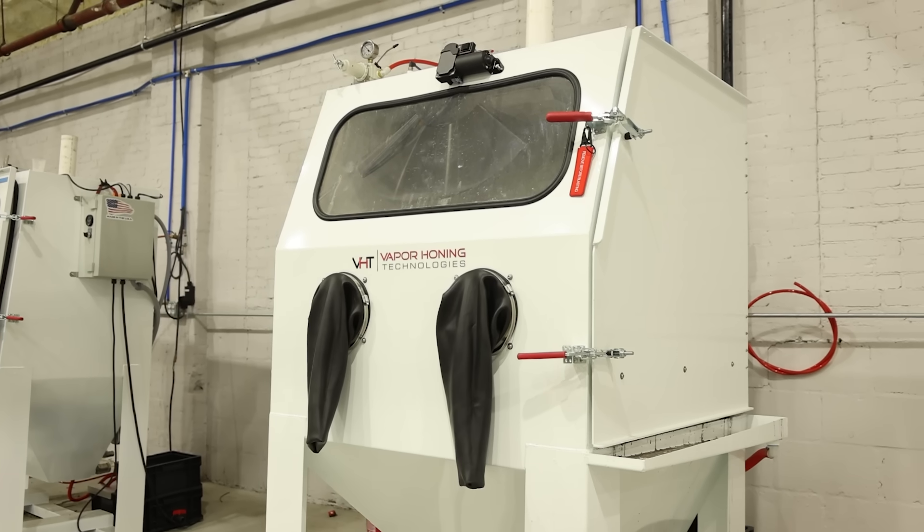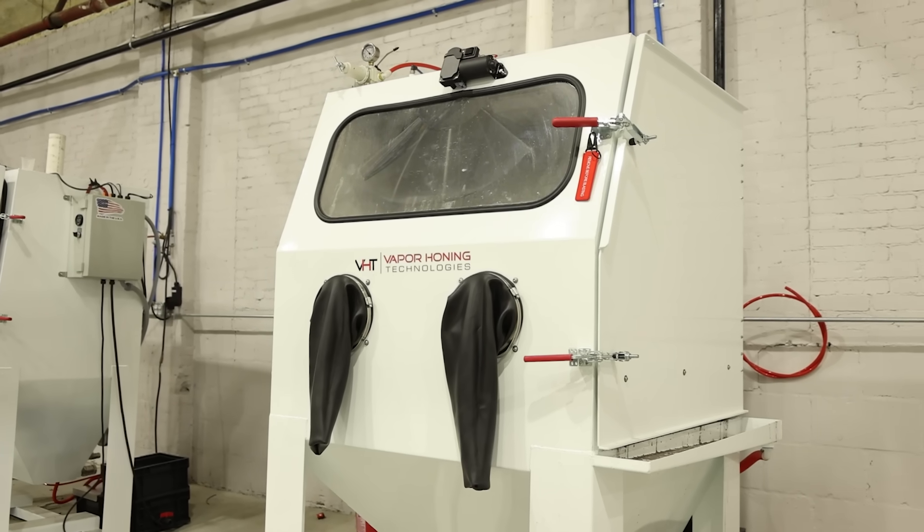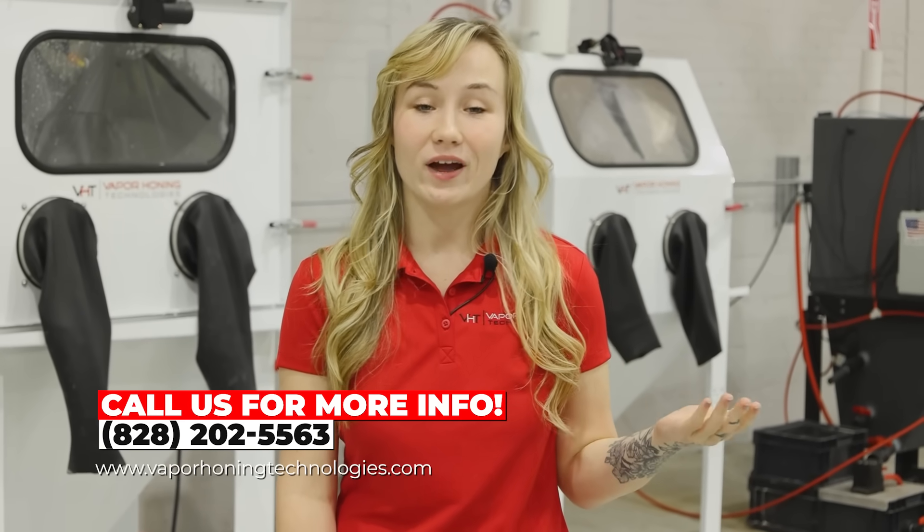And that is all we have for you today. If you learned something new, be sure to hit that like button and subscribe for everything you need to know on blasting and parts renewal. Drop your questions in the comments below — we love to interact with you guys there. You can also call us; we have people waiting for your call now at 828-202-5563. Thank you for watching.